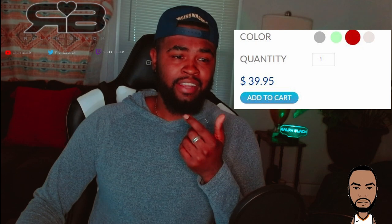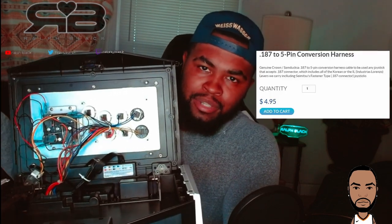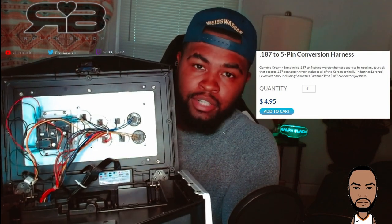This thing is such a solid, balanced bang for your buck when you're looking for a Korean lever. I picked mine up for like 40 bucks on Arcade Shock, which I feel like is definitely a steal for the quality that you're getting. I'll link it in the description down below. As far as compatibility goes, it should fit with most Korean and Japanese sticks. For Japanese sticks, you will need to get a 5-pin conversion harness — I can link this in the description as well. You can get it on Arcade Shock for like 4 or 5 bucks, so super cheap and super easy to put together. Now I'm going to switch it over to the hand cam so you guys can see this thing in action.